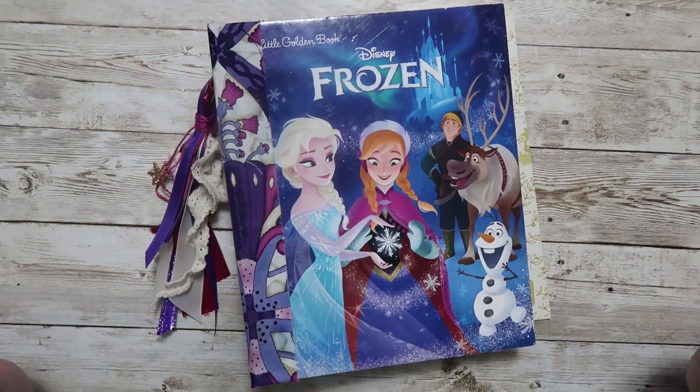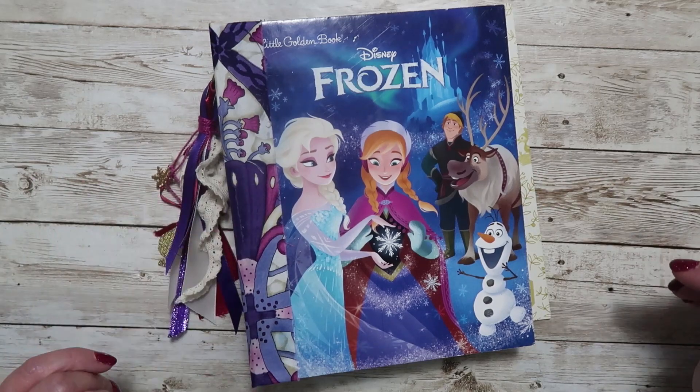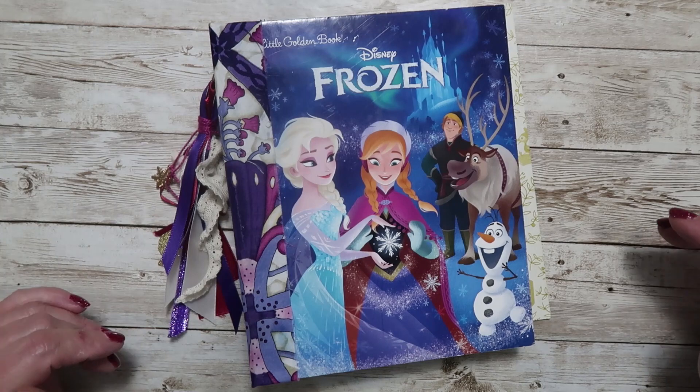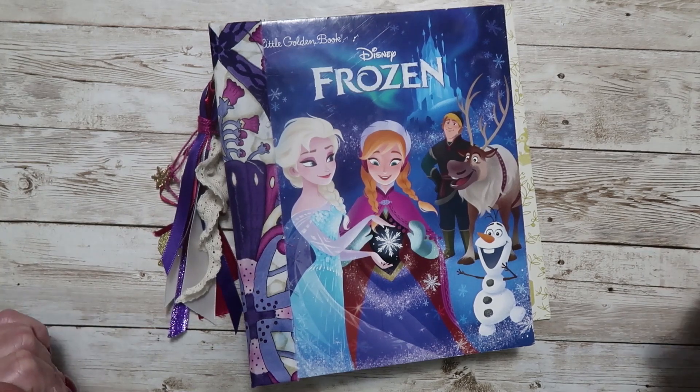Hey everyone, it's Rhonda with Ronnie Bell Designs. Today I'm sharing another flip through of a junk journal that is available right now in my Etsy shop. That shop is linked down below — go ahead and check it out, mark it as a favorite shop and that way you won't miss any of the new releases that are coming.